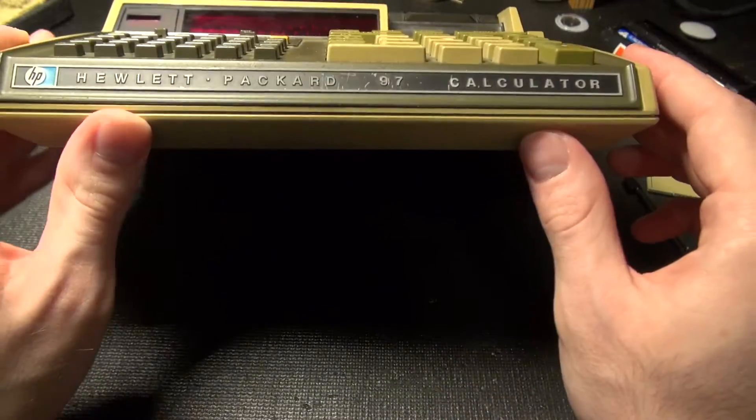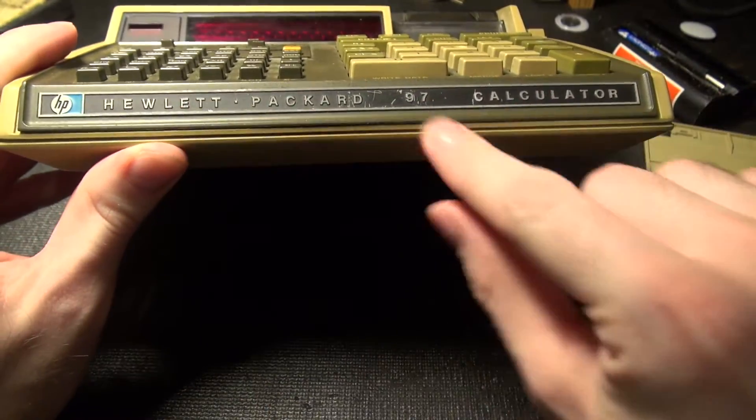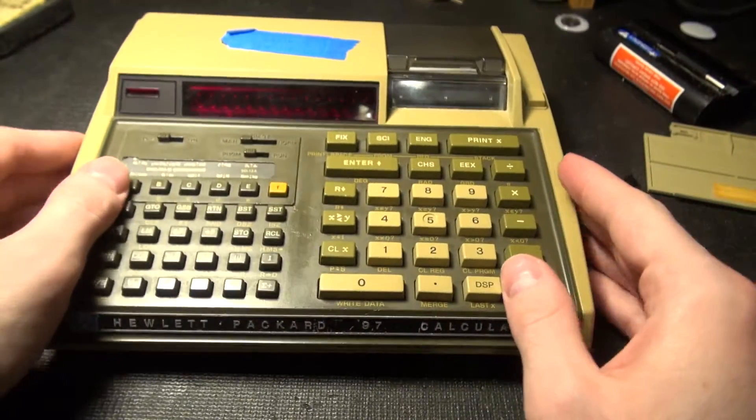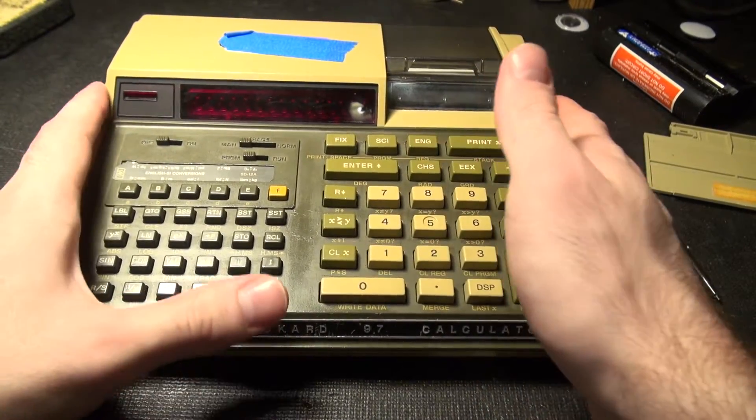If anything, that was just an aesthetic restoration. Look at that — looks much better now. Feels like it's not going to fall to pieces as well.